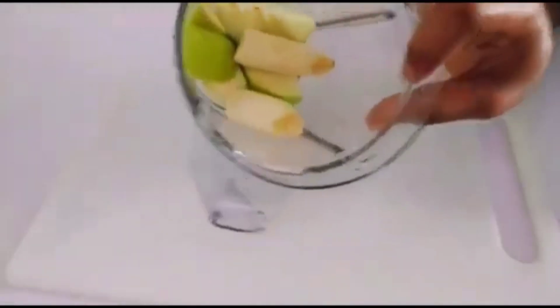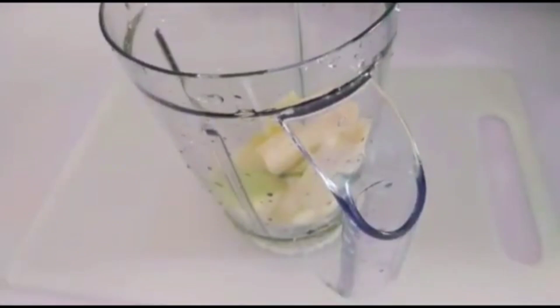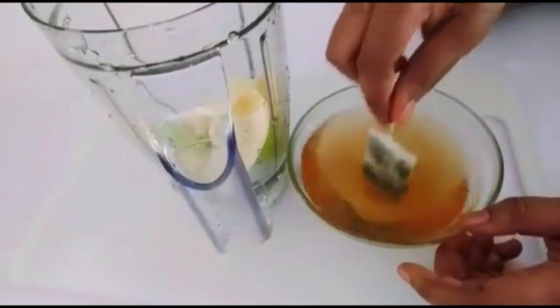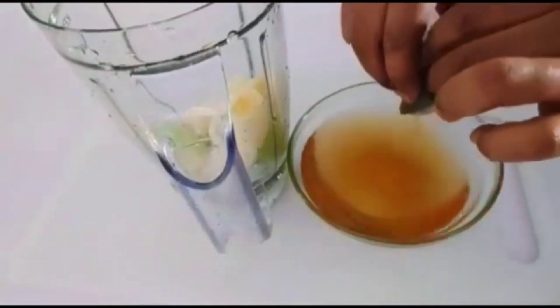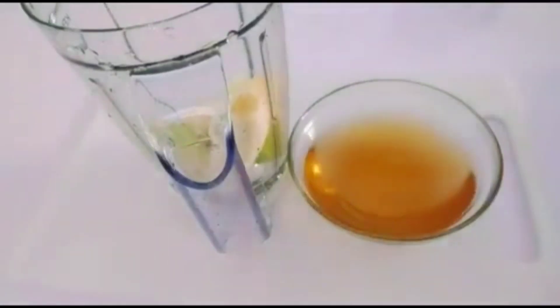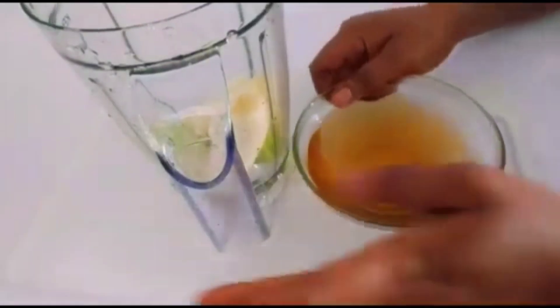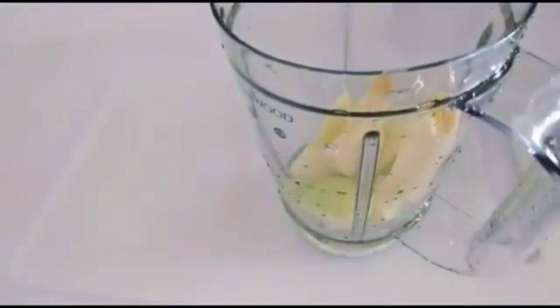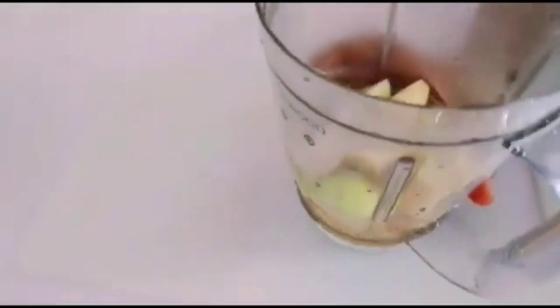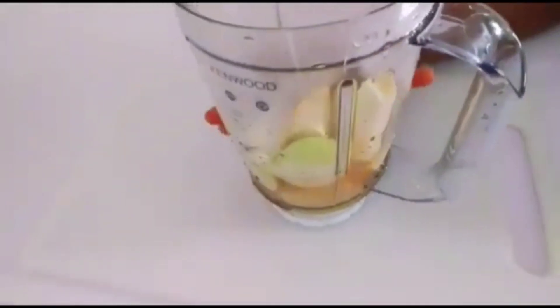Another ingredient I'm going to be adding is the green tea. I'm going to add it now so that I can blend everything. This is the water I will be using — make sure you use warm water. If you do not have green tea, just use warm water. So I'll be transferring it into the blender, just like this. I'll go blend it and be right back.